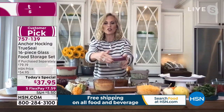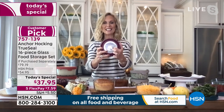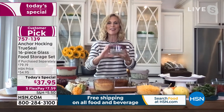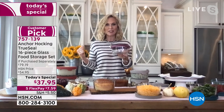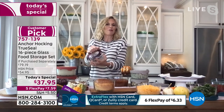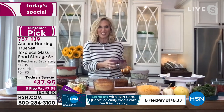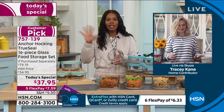What makes the true seal lid amazing is that if you have dexterity issues or long nails, it has a great tab that makes it so easy to take off and put on. There's a nice texturing on the lid, and you can see through the glass so you always know what's inside your container — no more mystery containers shoved in the back of the refrigerator.